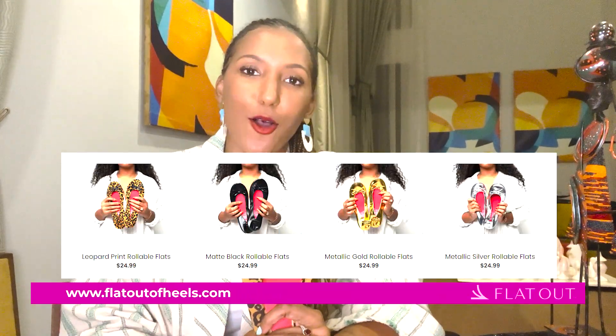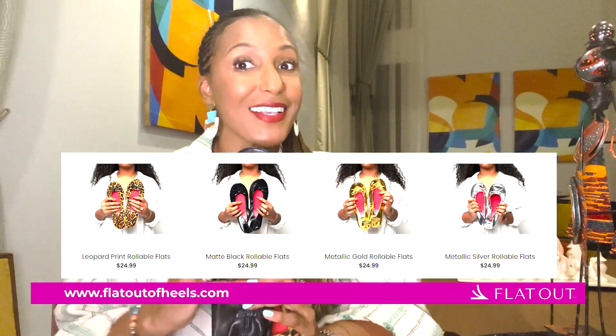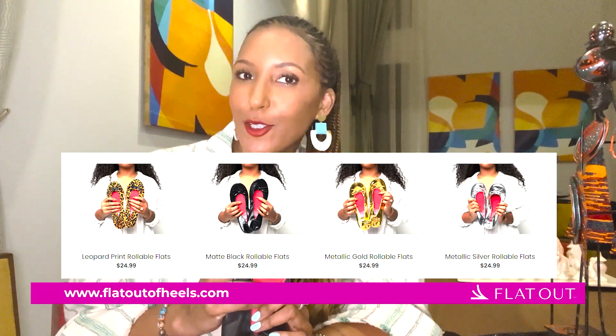So definitely, if you do not have one, two, three, four, or five pairs of Flat Outs, grab a pair as soon as possible. Our signature collection always sells best. Black is always a best seller, so at least have a pair of black on you at all times in case of those split emergencies. Let us rescue your sole at flatoutofheels.com.